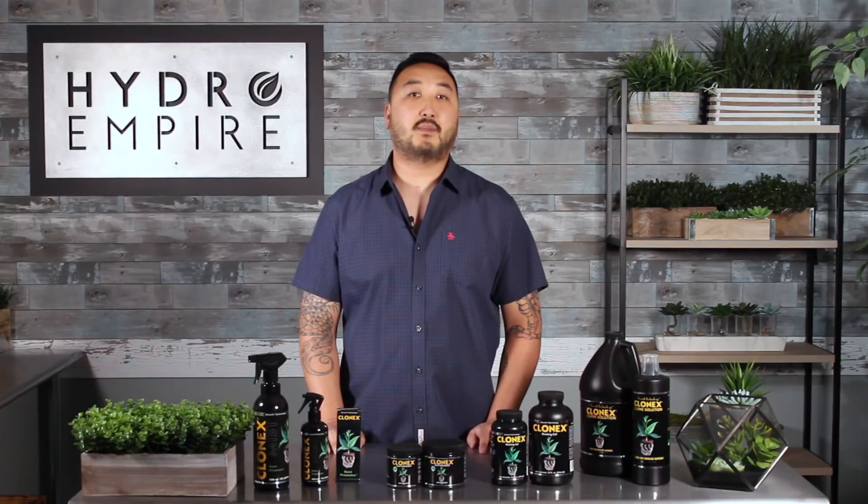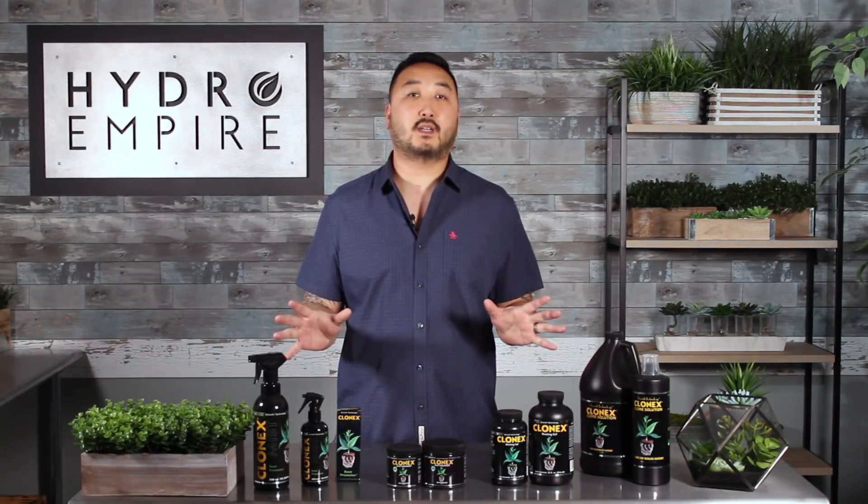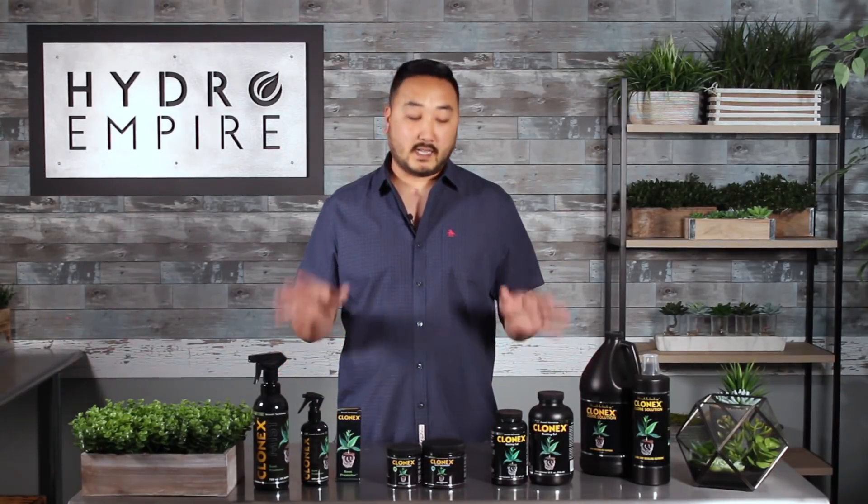Hey guys, John here from HydroEmpire.com, and today we're going to talk about the best-selling cloning products in the market — and it's Clonex.